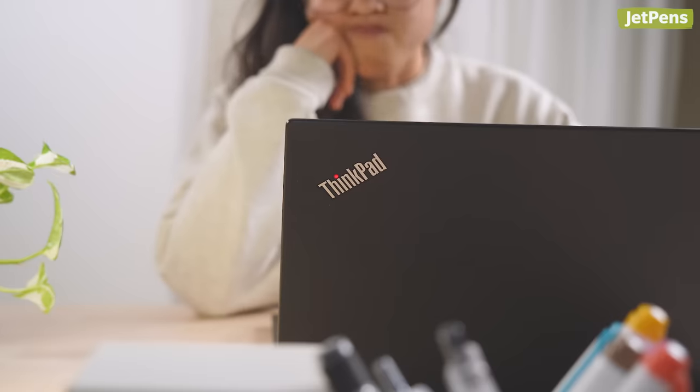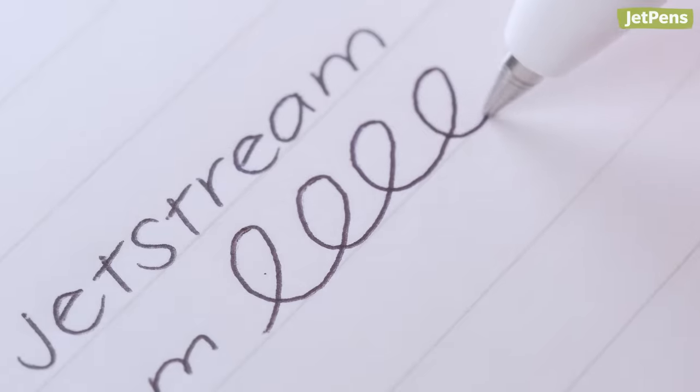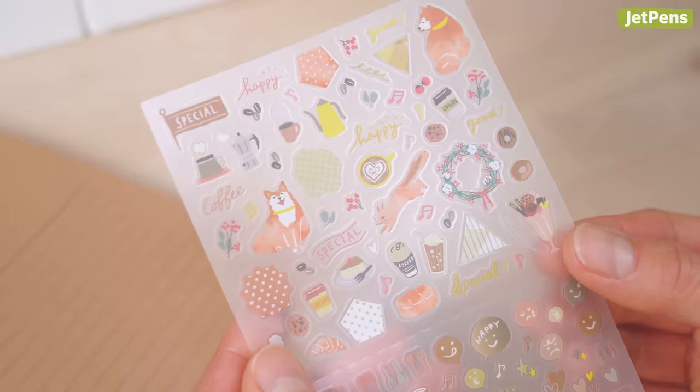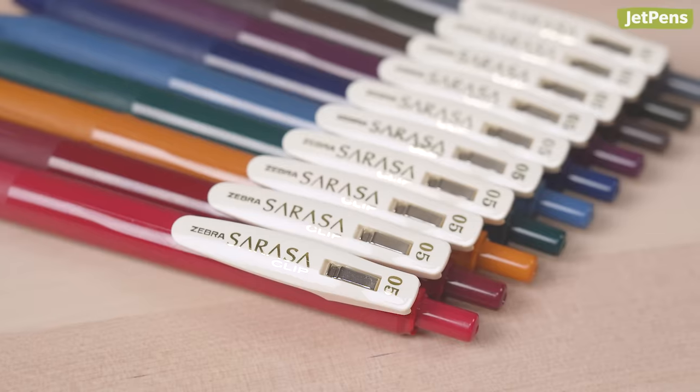If you're not sure where to start, we've curated sets for three different budgets. You don't have to limit yourself to our suggestions, though. Feel free to swap some items out. Make sure to like and subscribe to our channel if you enjoy this video. Let's get into it.